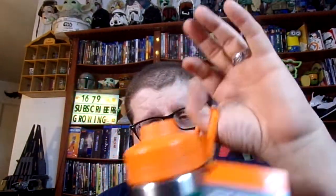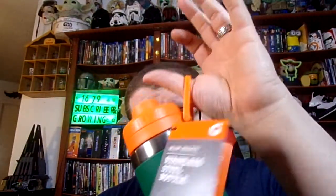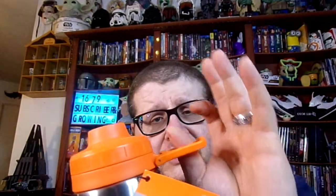It does have the Gatorade symbol on the side. Honestly, I would call this a very good product — it is a very good bottle, especially with the vacuum seal and how easy it is to open. It does have a clip so you can hook it to your pants or use a stainless steel clip to carry it, or put a lanyard on it. It is a 26 ounce bottle, so it will do pretty good holding whatever you're drinking — water, juice, Gatorade, and stuff like that.